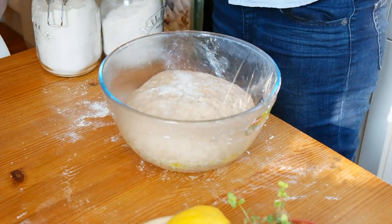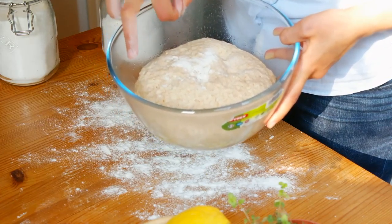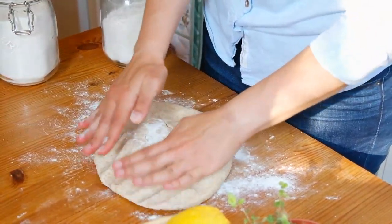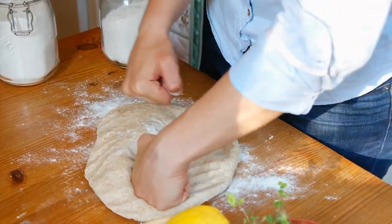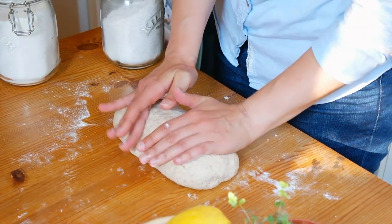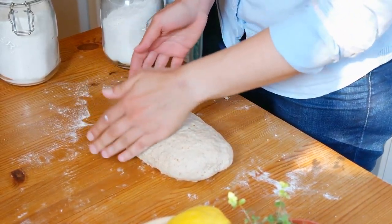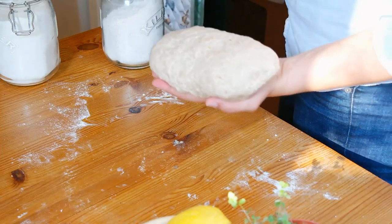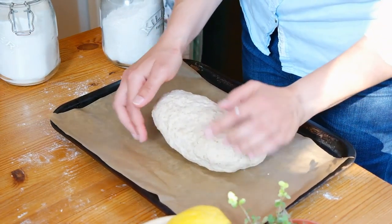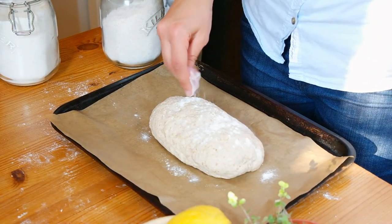After about an hour your dough should be double in size. Tip the dough onto a well-floured surface — I always like to poke it first to get the air out. Knead the dough for a minute or two to get all the air out; this is called knocking back the dough. Shape the dough into the shape you want your bread to have — I sometimes go for round but today I went for a batard shape. Line a baking tray with some parchment paper and gently place the dough on it. Sprinkle some flour on top, then cover the dough with cling film and a damp towel, and leave it in a warm place for about an hour or until it doubles in size again.